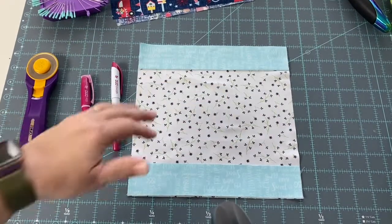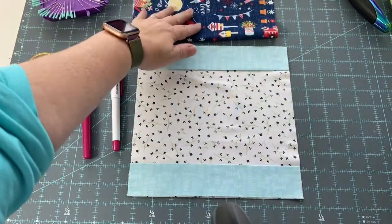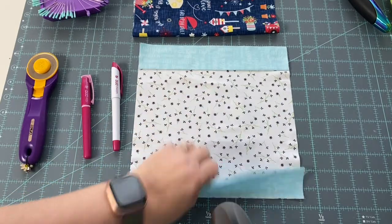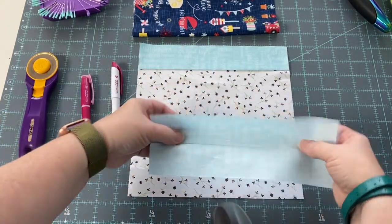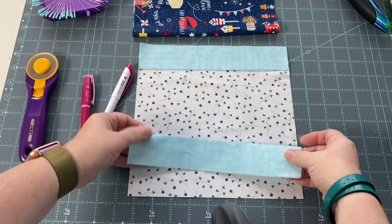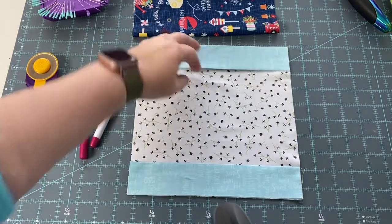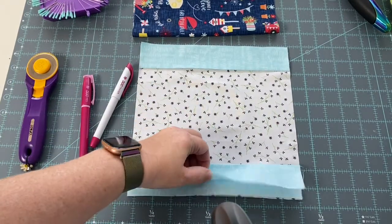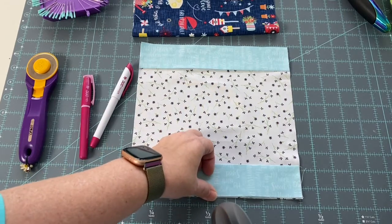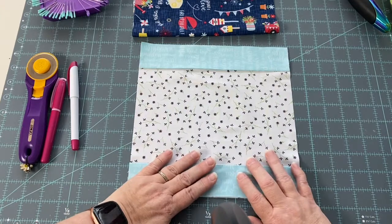Now that you've gotten your pieces cut, we've got a nine and a half inch square for the outside, a nine and a half inch square for the inside, and two three-and-a-half by nine-and-a-half pieces. What I have done is press them in half and line them up so that the fold is towards the center and the raw edges are on the raw edge of the outside edge of your inner lining piece for your teabag koozie.